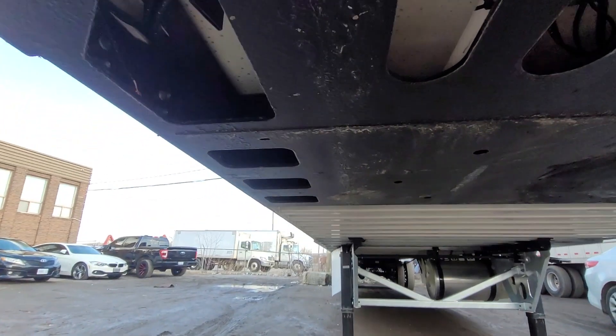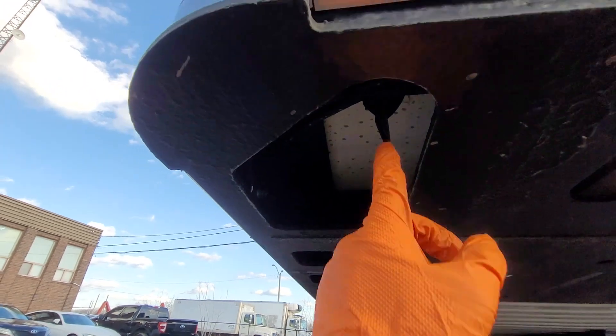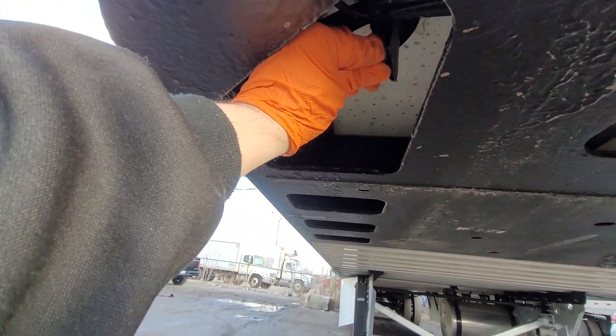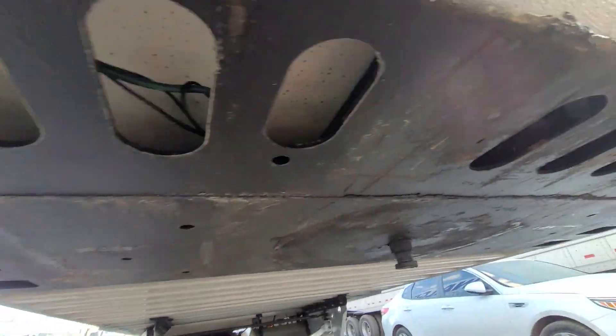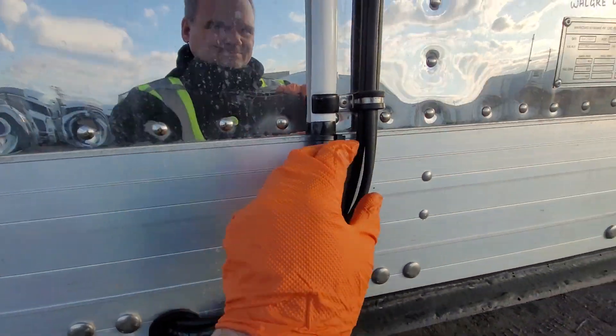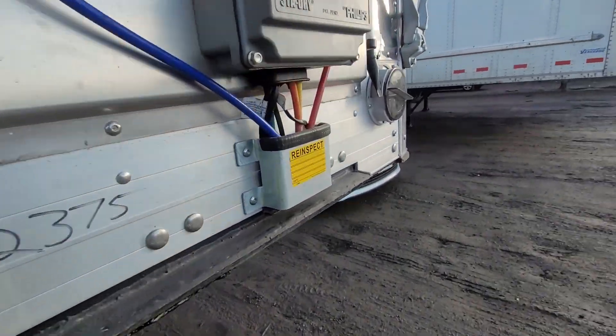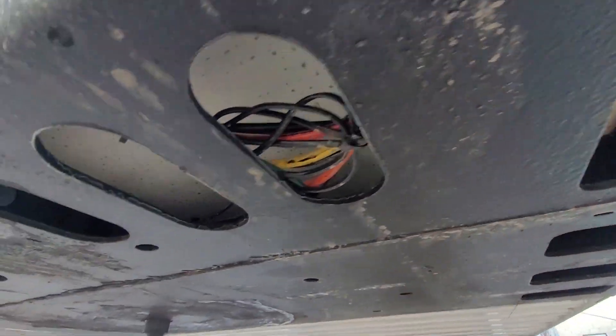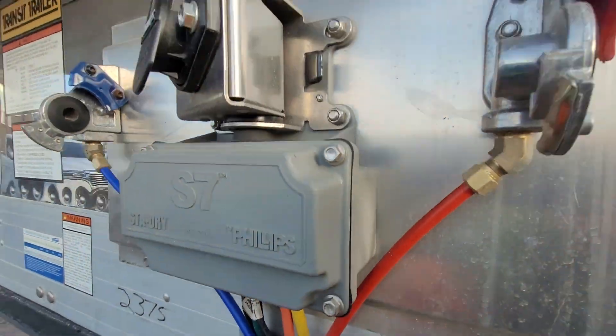Such as these drain valves — we don't want these clogging up. Sometimes they can get clogged by pieces of wood from pallets or even ice debris. We want to check there's another one here, and the drain hoses. There's another drain valve over here as well. If the hoses look good, we'll begin the pre-trip on our computer.